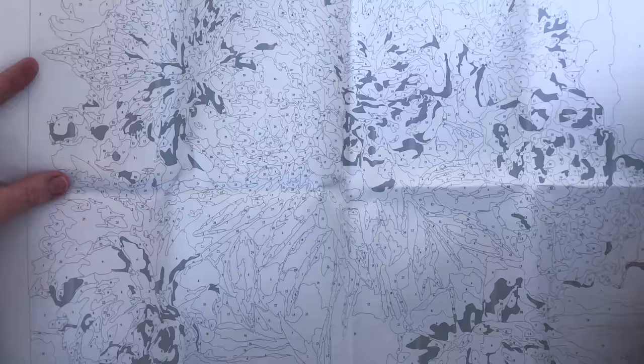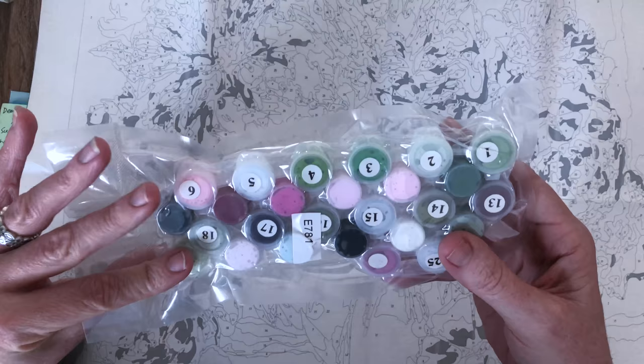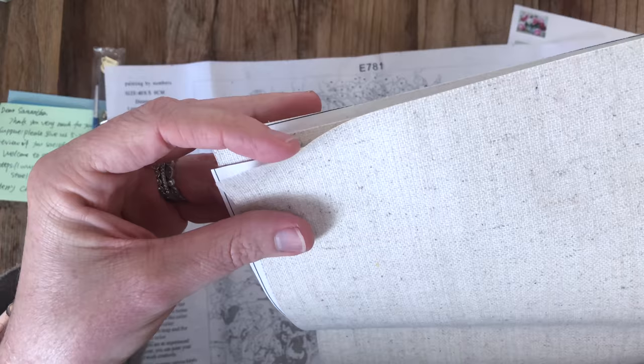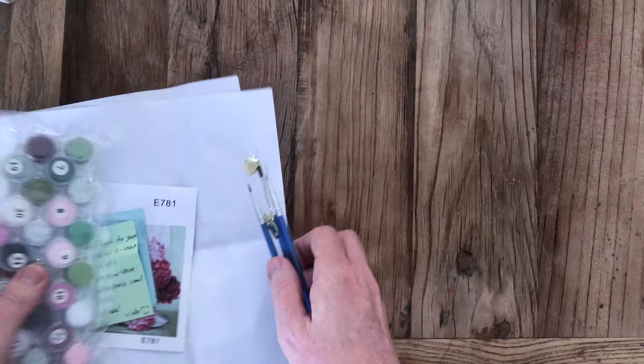This one looks great — the numbers look a little bit darker than the other one. It has some areas that are solid gray without a number in them, but I'm guessing there'll be a corresponding paint for those. The fiber looks very natural. I'm really excited to give this a go. That's the peonies kit — I'll put it aside and open up number three.